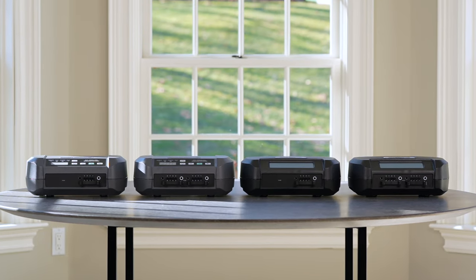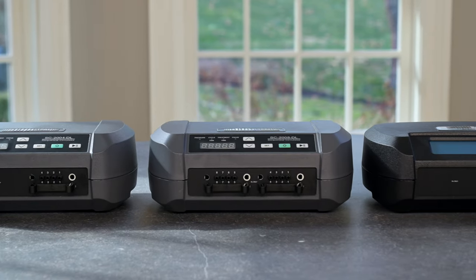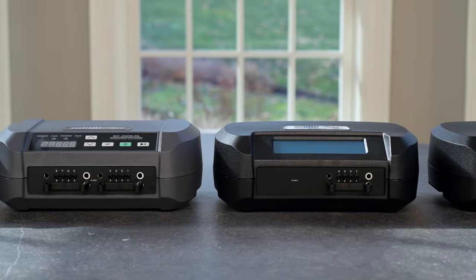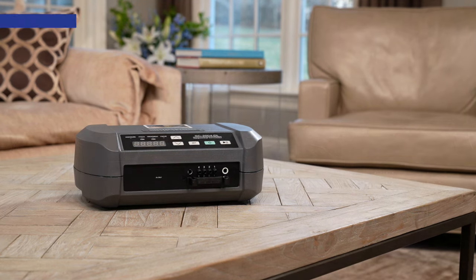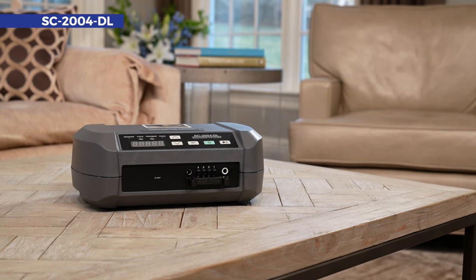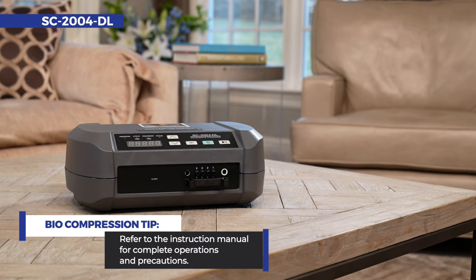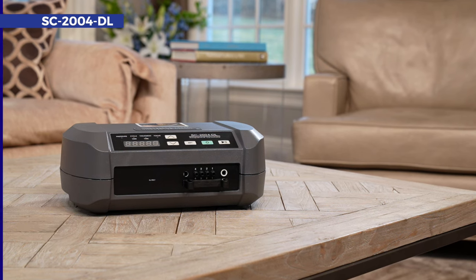Your physician has prescribed a biocompression sequential circulator for your treatment. All of our pumps are designed for home or hospital use. This video will guide you through the setup of the four-chamber sequential circulator SC2004DL from start to finish. Always reference the instruction manual for a complete understanding of operations and precautions for your pump and garment. Let's get started.